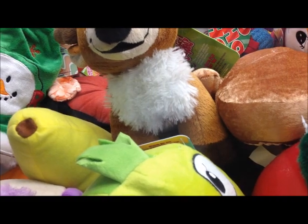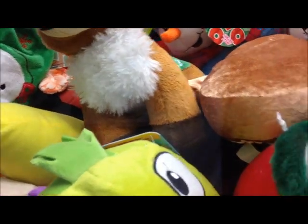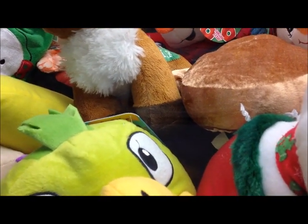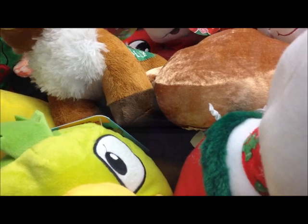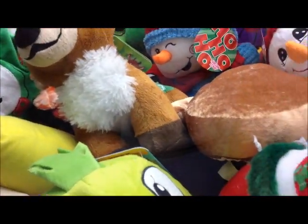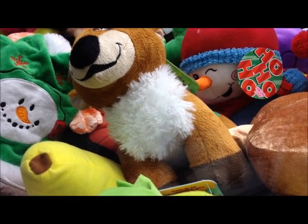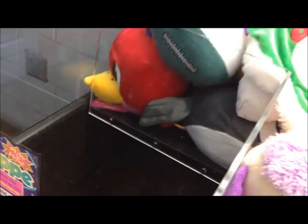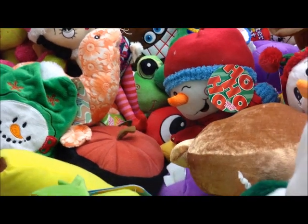Now we're going to be going for this reindeer down here — it's a Dasher, I believe. Almost by the tag. He's definitely gettable. That Naughty or Nice Betty back there is gettable too. I should try to get a clamp on his head. Yes! Dasher — I needed him for my collection. Got Dasher! Let's go for Naughty or Nice Betty now.